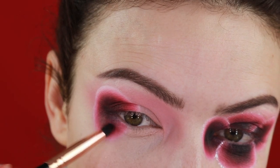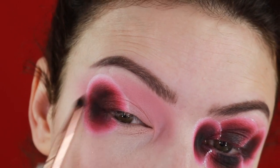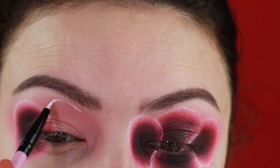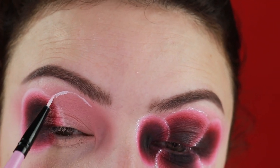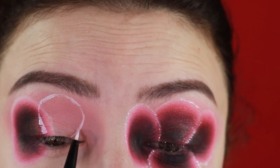I want to point out that the camera doesn't pick up the colors as they really are — they were very vibrant in person. Following the exact same steps, I'm going to create more petals on my other eye.